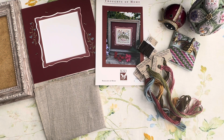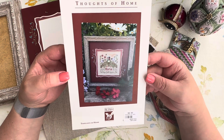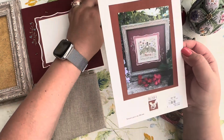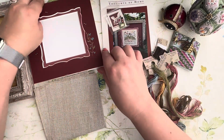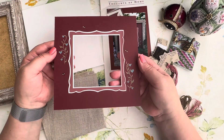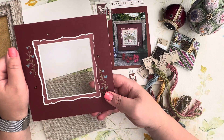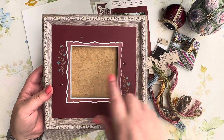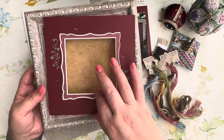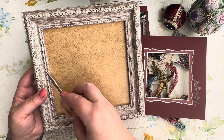With a finished project comes a new project to start! This time I'm starting Shepherd's Bush 'Thoughts of Home.' I've shown this design in previous videos. It's a small design. To go with the chart I purchased a button, and I also bought a beautiful Jill Ransel mat — I wanted to try these mats. I found a seven-by-seven inch frame which I hope will fit perfectly.